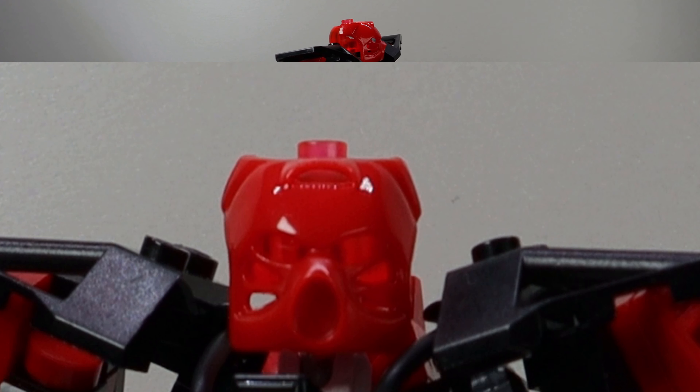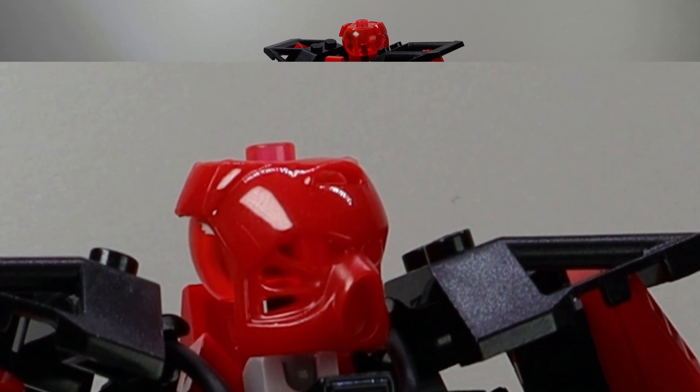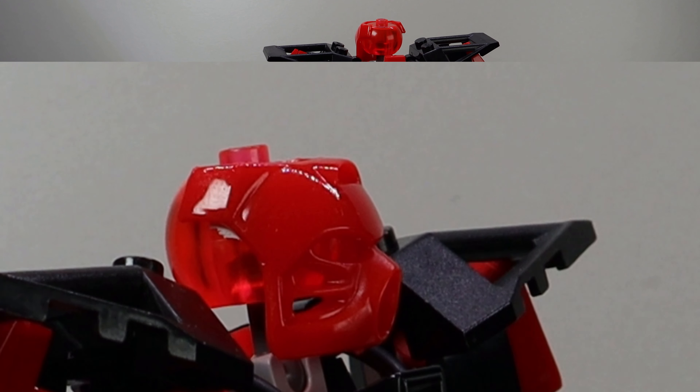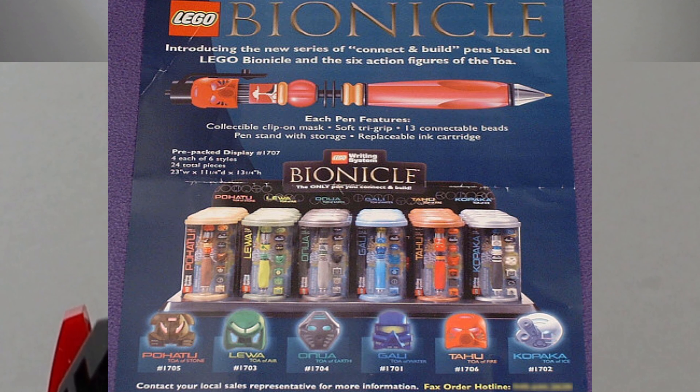And yeah, that is a bionicle pen mask that I got a while back. I'm happy to finally be able to put it to use. And before I go too off topic, I just wanted to say how much I love these miniature kanoe, and hopefully LEGO can make the bionicle pens again — perhaps this time minifigure compatible.